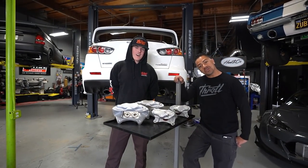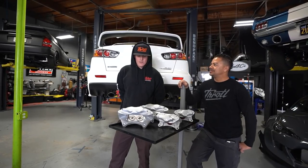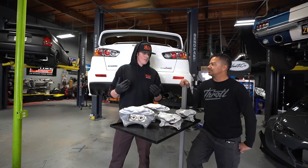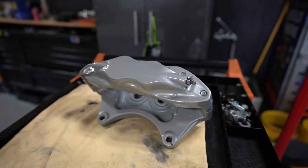Alright, it is Monday. We let the calipers sit over the weekend to dry — three days, Friday through Sunday. Now we're going to put these things on the car, get it bled, and go drive it. We definitely need a test drive. Let's get to work.